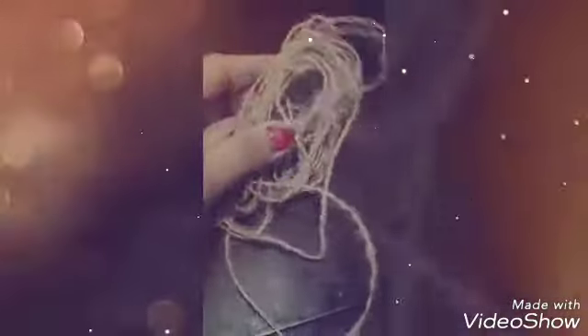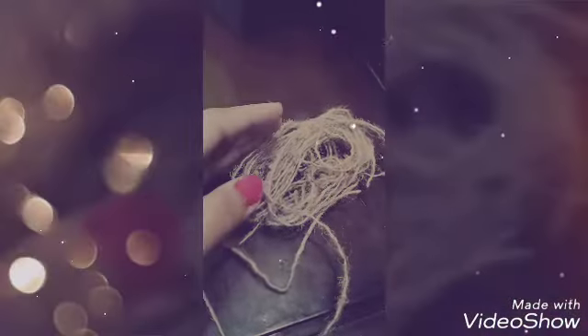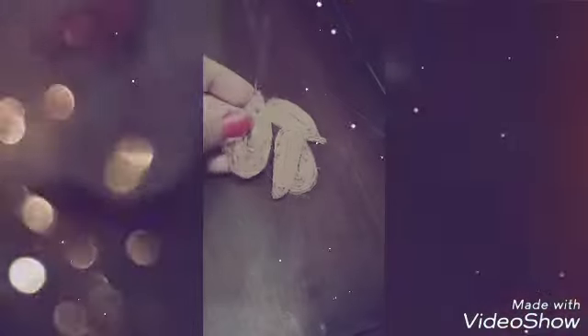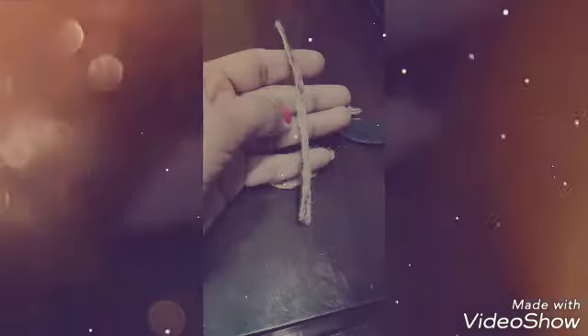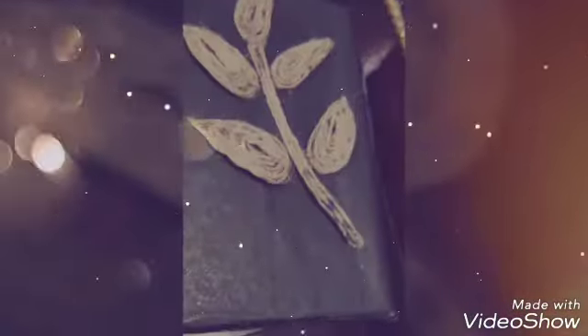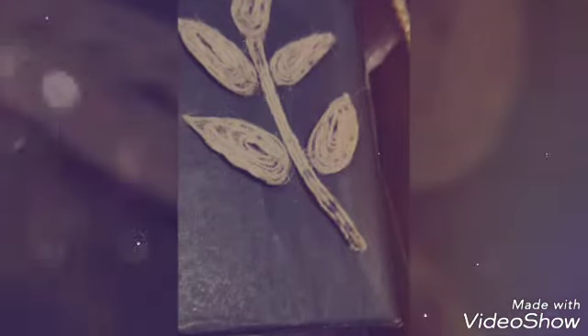Now I cut the leaves with this black chart paper and I use the jute fabric on the chart paper patterns. I make 4-5 leaves with this. Now I also cut the stick with the paper, use jute over it, and place it like leaves.